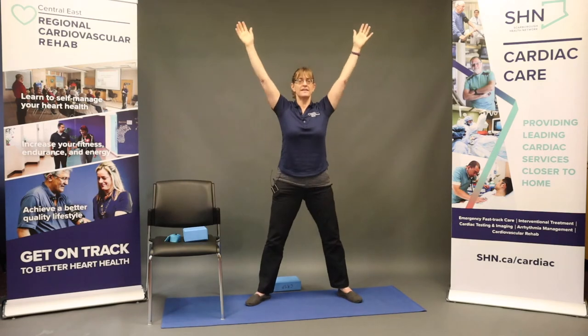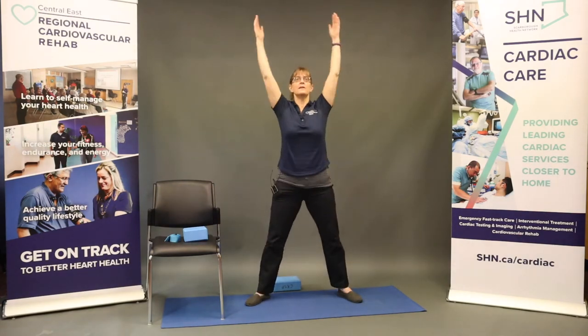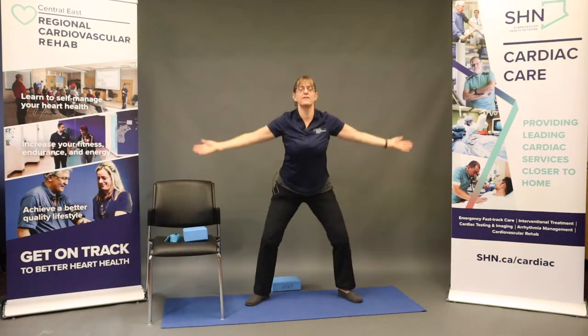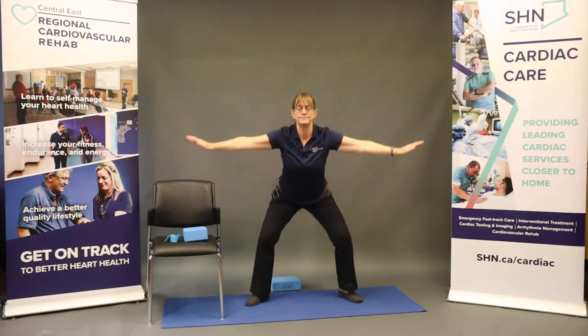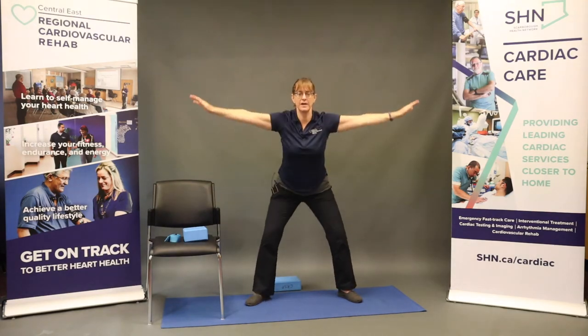We're going to switch that to sunflowers, sweeping down in front and sweeping back up again, seeing how those shoulders feel, how the hips feel. Staying within your limits, starting to feel some warmth building up in the body.